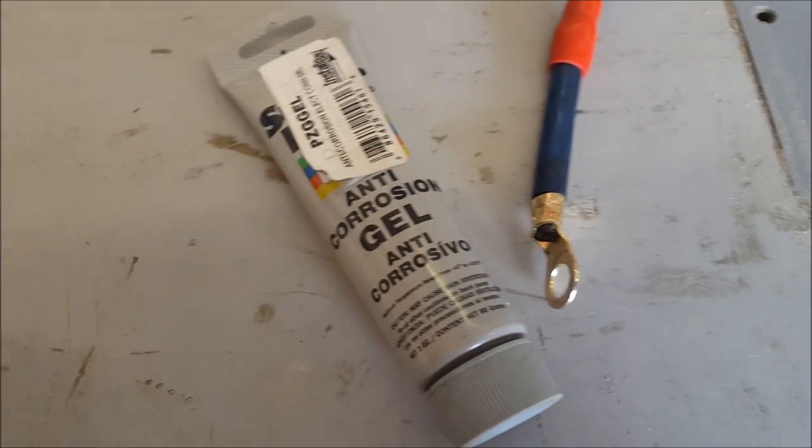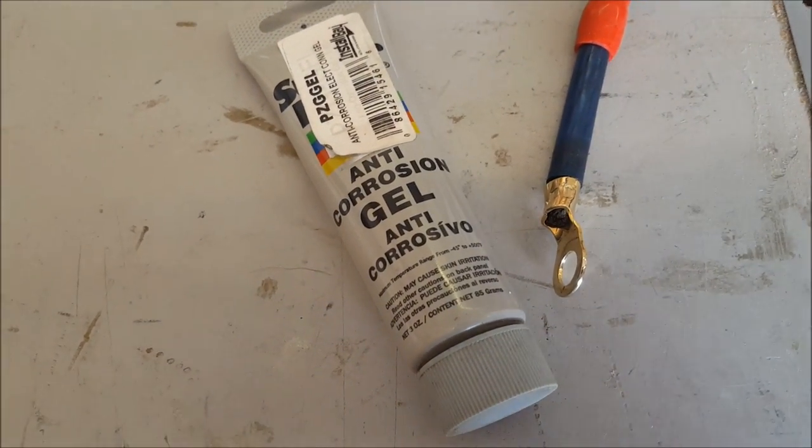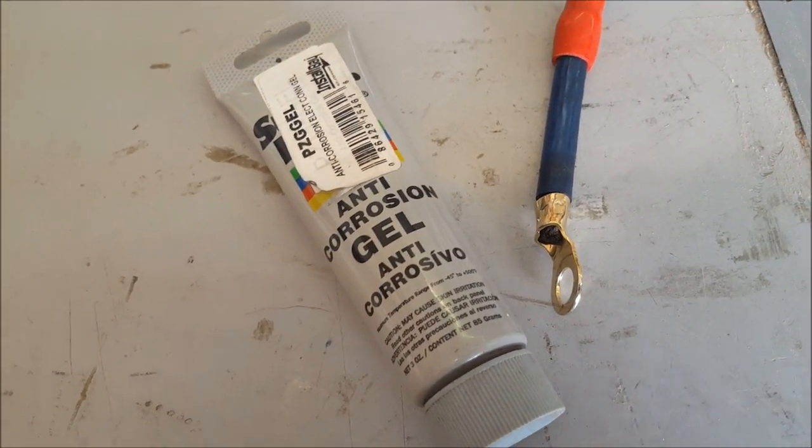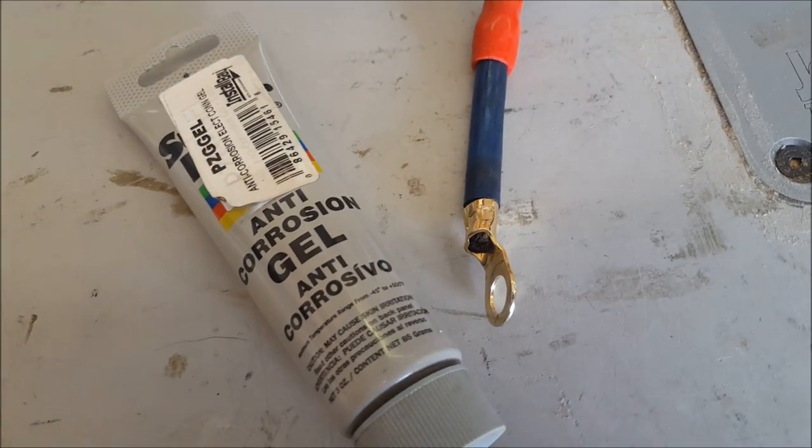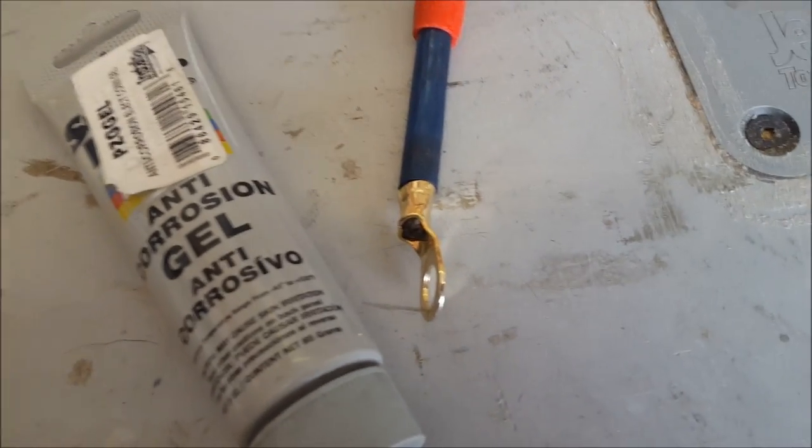For most parts in your car, they're easy to maintain because there's some sort of lubricant, like your engine oil for example. When it comes to wiring, however, you can't really maintain it. All you can do is just protect the wire that's already there.